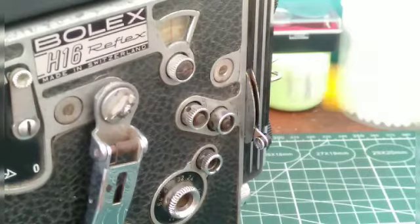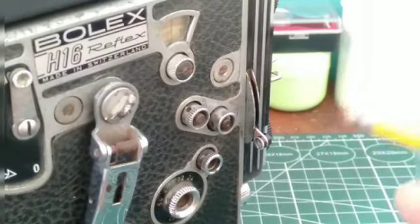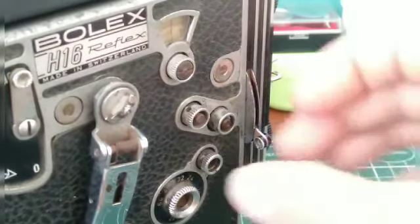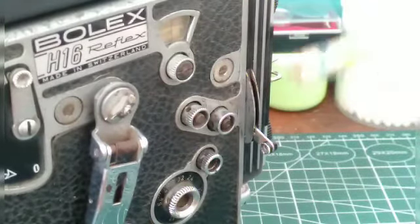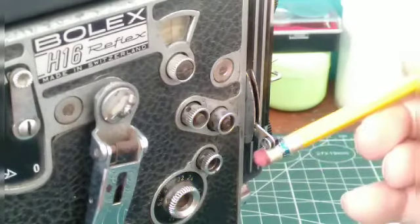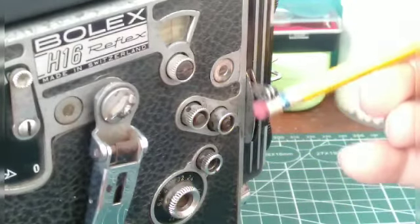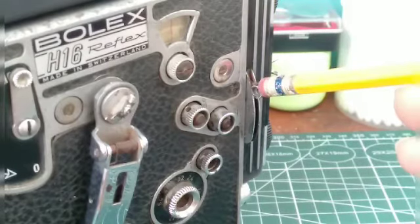Set up your next shot — your metering, measuring, scene, everything — and then unlock it by pulling it straight out. Now go ahead and press the film button and fade back up to your next scene by lifting it straight up. Then remember to push it back in and lock it. That way you're all set.